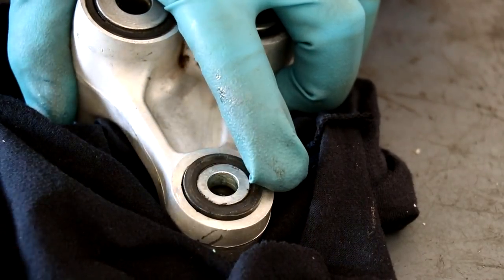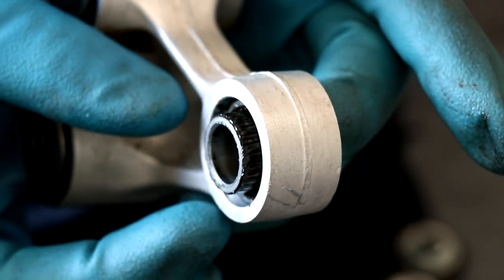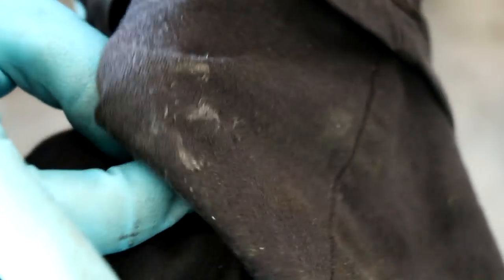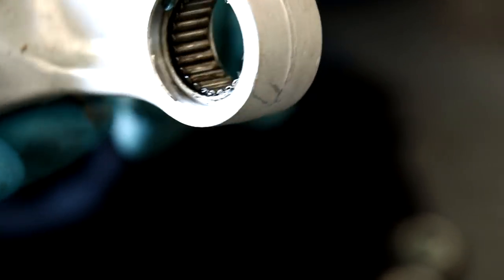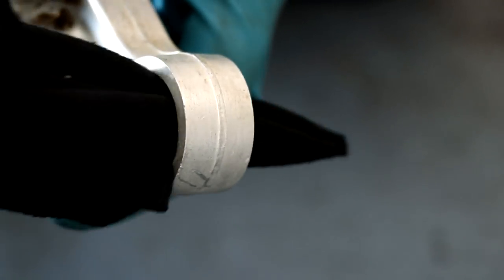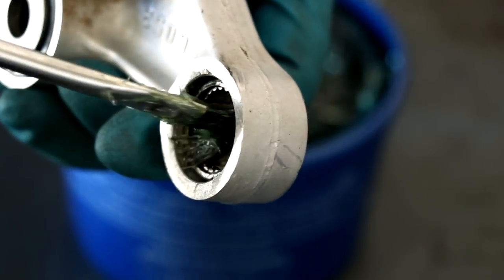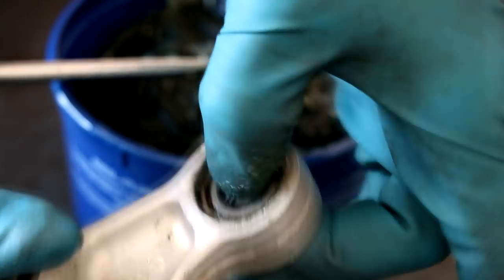I'm going to take you through cleaning and re-greasing the lower shock bearing as well. This bearing receives the most amount of abuse out of all the bearings, so take your time with this one since it's the most likely to come apart on you. The process, however, is the same: pop the dust caps off, push out the bushing, and clean everything up. Keep in mind that if the bearings fall apart really easily, they're more than likely worn out. With this lower shock bearing, try to pack as much grease in there as you can — this will help combat any extra wear and tear. Finally, reinstall the bushing and pop those dust caps back on.